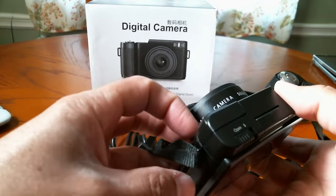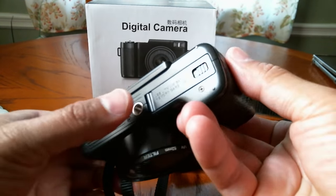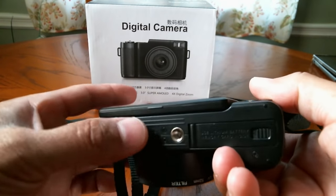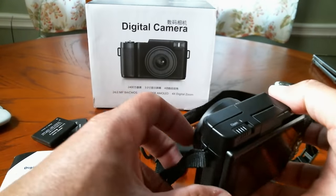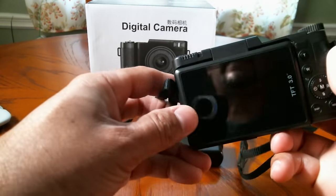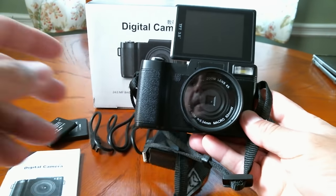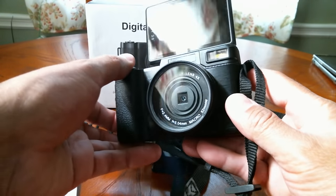I haven't even put the battery in yet, but I'll give you an overall rundown. Here you have the battery door on the back, and on the bottom there's an adapter so you can mount it on a tripod. This is a really good camera — you can pick it up on Amazon for $94.99. You can also twist the screen so you can record yourself and see what's going on.